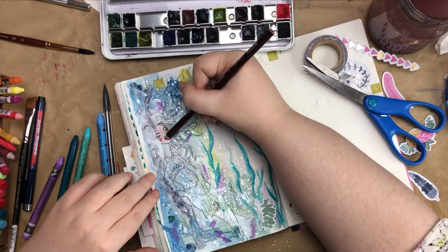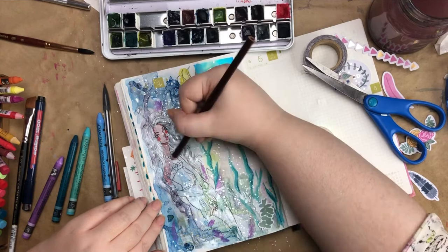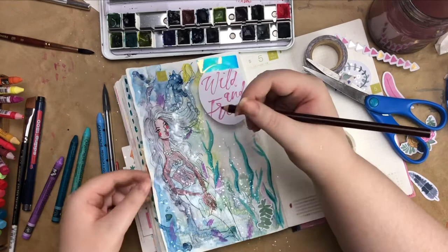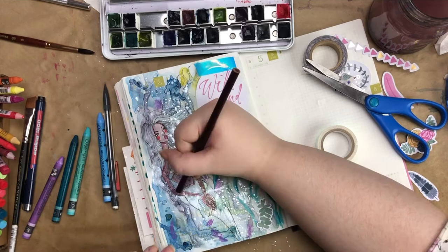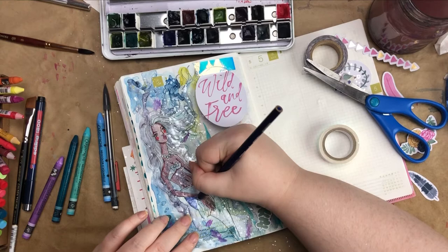I decided the mermaid needed more color, so I ended up coloring in her skin with a brown pencil crayon, made her tail blue, and made her top blue as well. Then I used a white Uniball Signo broad gel pen to color in the pearls around her neck so they really stood out white. You can already see the pearlescent silver paint drying on the paper — it's so shiny. I really love how it turned out; it looks so magical.